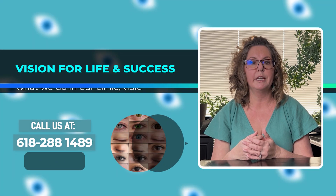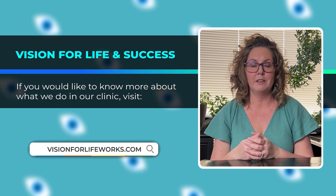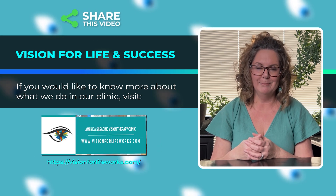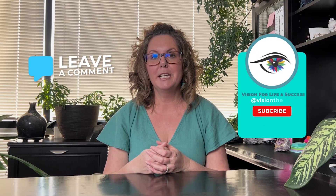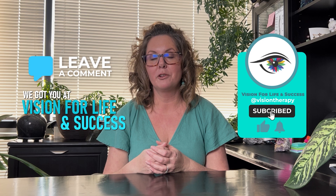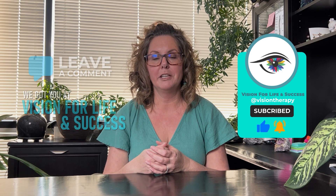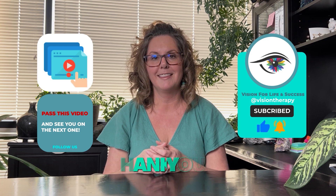If you're local, call us at 618-288-1489. If you're not local, just go to our website at visionforlifeworks.com and you can schedule a consultation. If you haven't done so already, please hit the like button and make sure you subscribe to our channel. And as always, if you find this video beneficial and it could help others, please pass it on. Thank you.